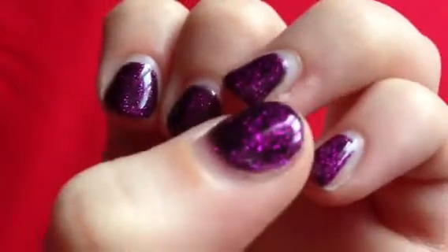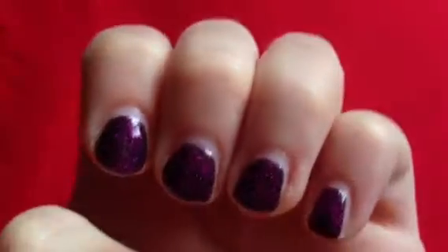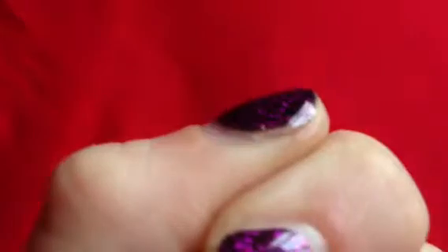Here, it's coming off. There are really bad gaps and this is just after a week. It's coming off here as well.